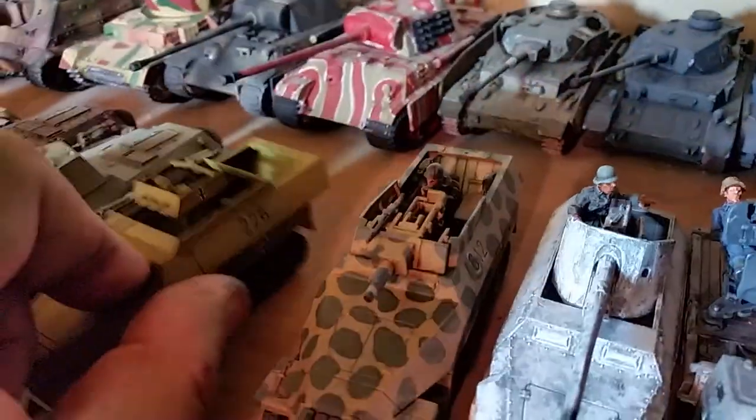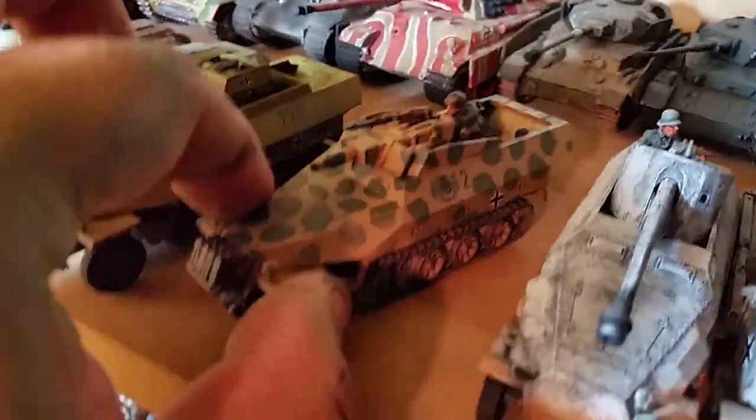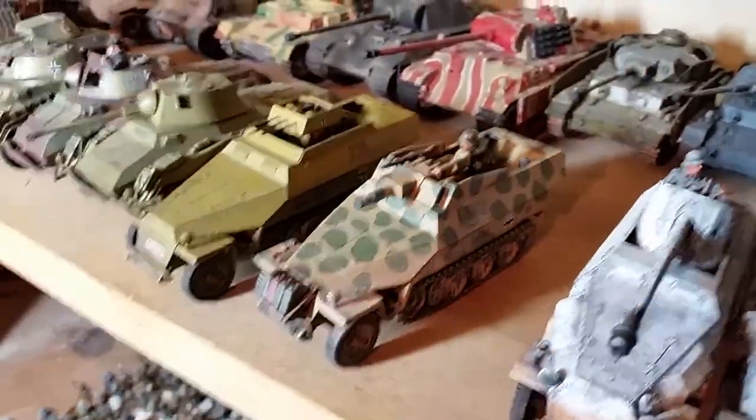One of my latest projects is the Sd.Kfz. 251/9, which is the Stummel. I really like that kit too — I really like the half-track.